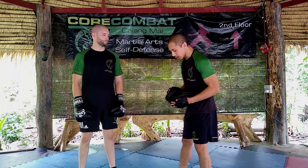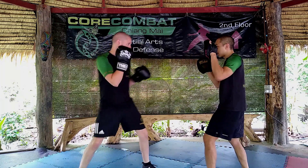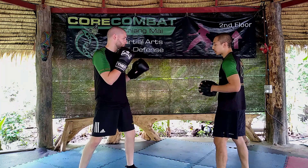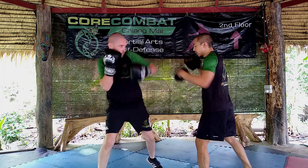So this is the first one. Starting in a fighting stance, we're going to start off with a jab and then slip the cross. After he finishes slipping the cross, he's going to throw a three-count combination: hook, uppercut, hook. Jab, slip, hook, upper, hook.